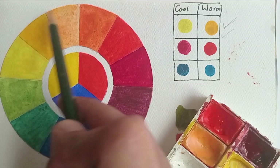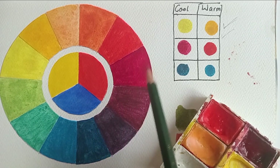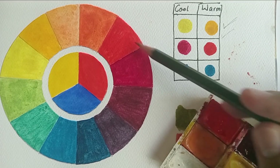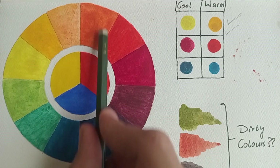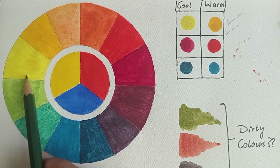Regarding color temperatures, reds and oranges are the warmer colors and blues and purples are the cooler colors. Any color can be warm or cool depending upon its placement on the color wheel. For example, a cool red deviates more toward the blue side, while a warm red deviates toward the orange side.